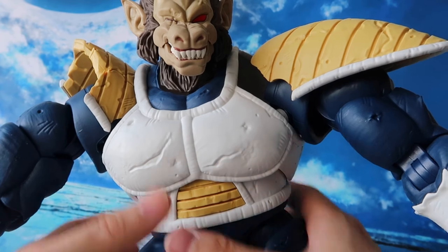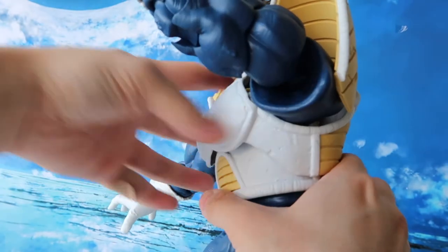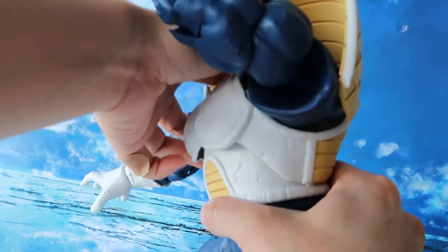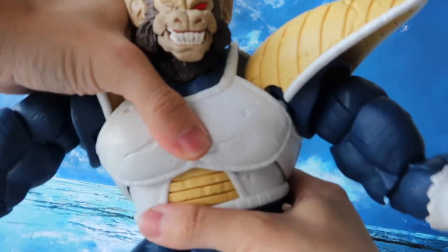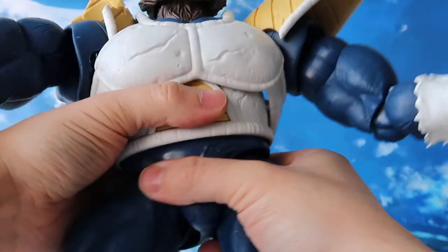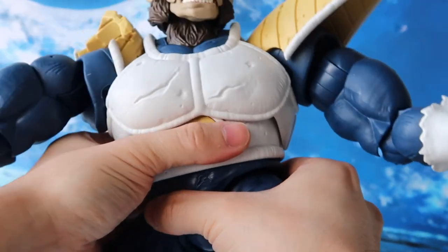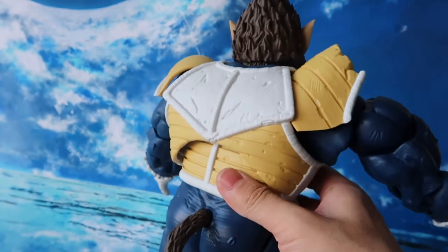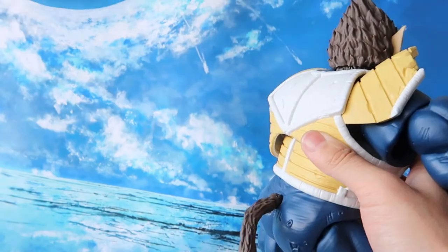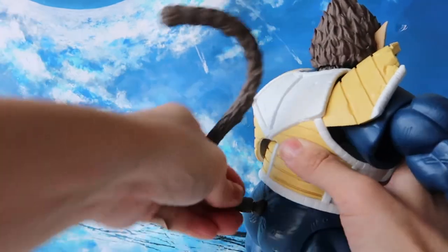Moving on to the waist — we have front and back movement, though it's minimal. We have side to side about this far, and a bottom waist rotation just a tiny bit — it won't rotate a full 360. Moving on to the back, we have the tail here. The tail can rotate 360 for articulation and can go up and down as well on the ball joint.